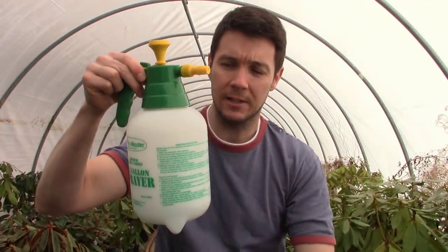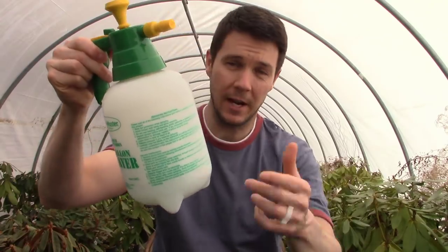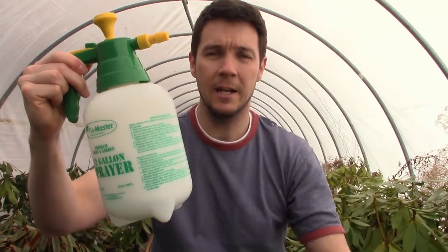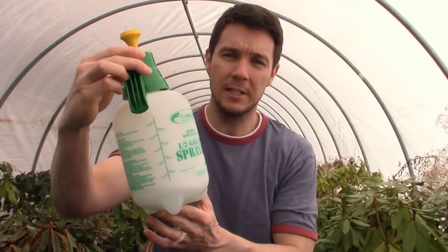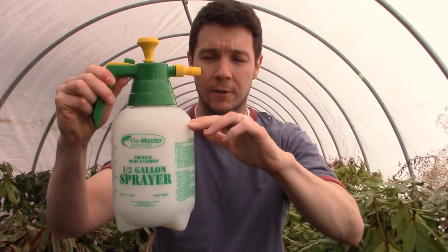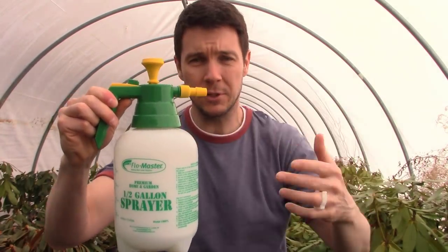I use a half gallon sprayer bottle just like this. For a half gallon, that ends up being one to two and a half tablespoons of liquid dish soap in the half gallon of water. I fill it up to the half gallon point, dump the soap in, and that's it. I typically use about a tablespoon of dish soap — I've even used two tablespoons and never had any problems with any of my plants. It completely eradicates any aphids or spider mites within one treatment.